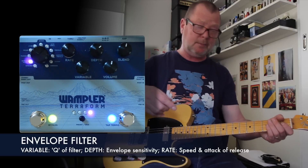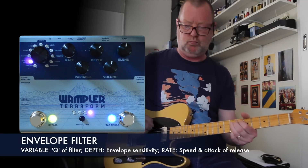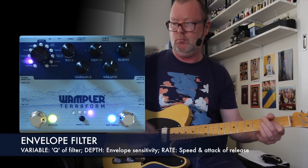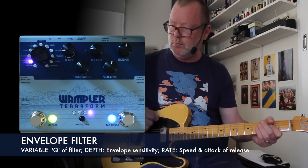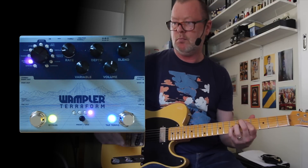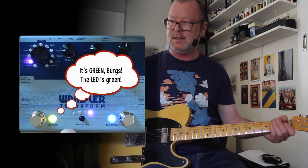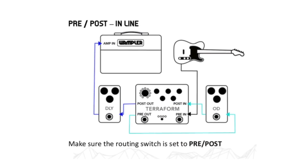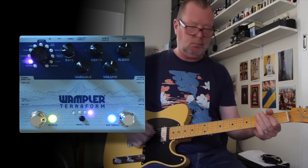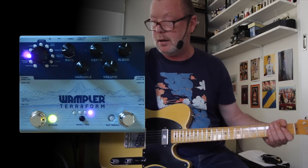Envelope filter — basically the same thing, but controlled with pick attack. Now you see this light is yellow — it's telling me that in terms of the effects loop it is pre. So if I switch on the Hot-Wired, it's pushing the gain, which is a good thing.